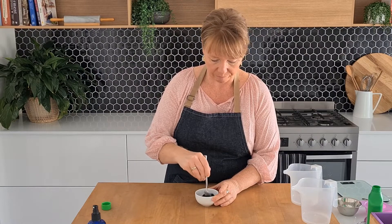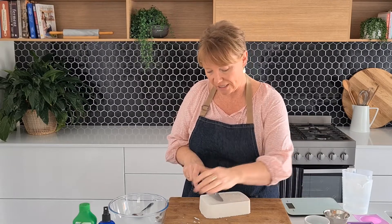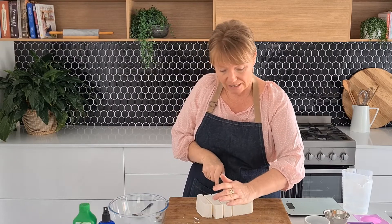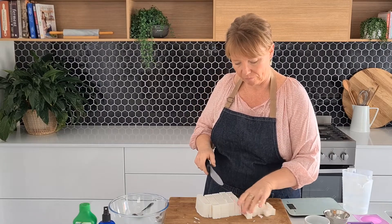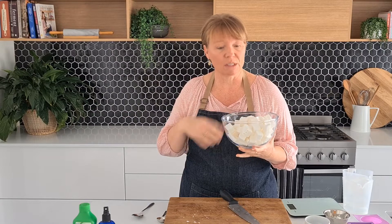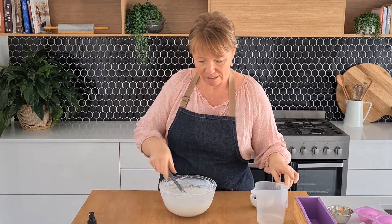The best way to get the soap out of the box is to run a knife around the edge and then it should just pop out. Then you need to chop it into squares — the finer you chop it the less time it will take to melt, so try to make nice small squares to go into the bowl. Now we've got it into our bowl, we're going to pop this in the microwave at 30-second bursts — 30 seconds, give it a stir, then keep repeating that process until it's completely melted in a nice liquid state.